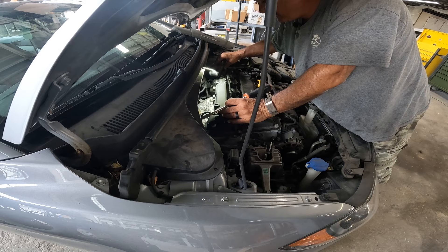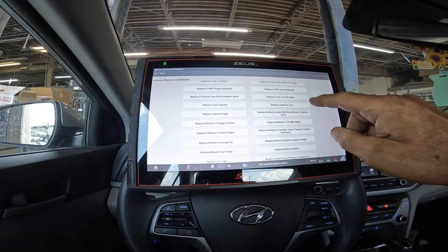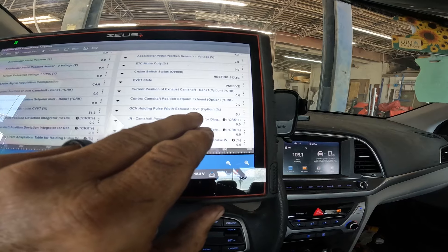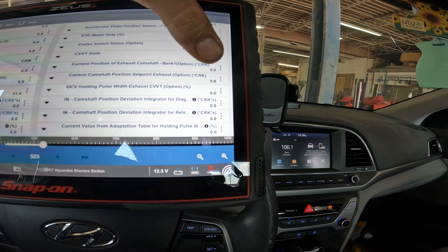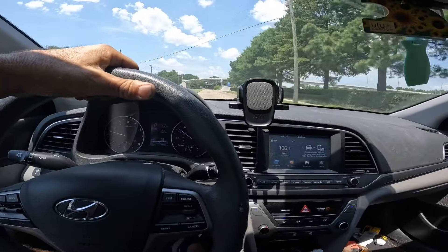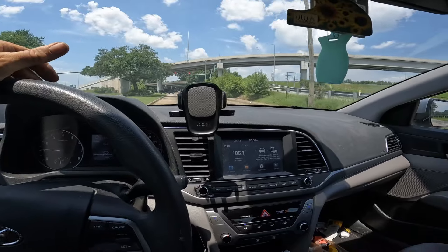Let's get it plugged back up, get the scanner hooked up, clear the code, and take it for a road test. I went into resets and relearns — when you replace the variable timing control solenoid you have to relearn it. There's a start and stop function; the OVC holding pulse width on the exhaust side for the CVVT option is now at 5.4, and when I activate it, it pulses off and on to 100, which means it's working correctly. We've been driving for about five to ten minutes, readings on the computer look good, no check engine light — this job is done. Appreciate you watching, don't forget to like, subscribe, and leave a comment.